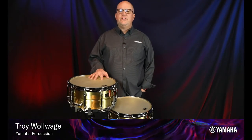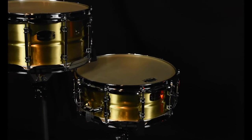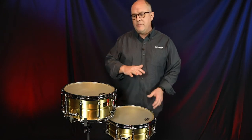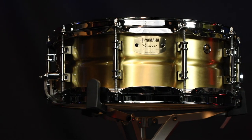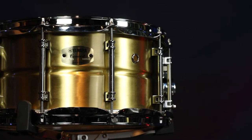New for Yamaha this year is the CSR Brass Concert Snare Drum series — the CSR1450 and the CSR1465. We have two sizes: the 14 by 5½ inches and the 14 by 6½ inches in diameter and depth. Brass is known to be one of the most musical alloys, having long been used in woodwind and brasswind instruments. We've been using brass in our drum set line for well over 30 years, and now we have that feature in a concert snare drum. It's a combination of the warmth of a wood shell drum and the sharp attack of a steel shell drum, all featured now in the CSR concert snare drum series.